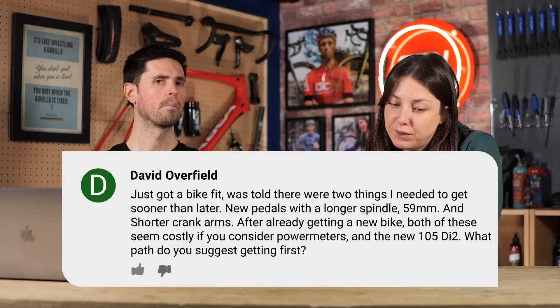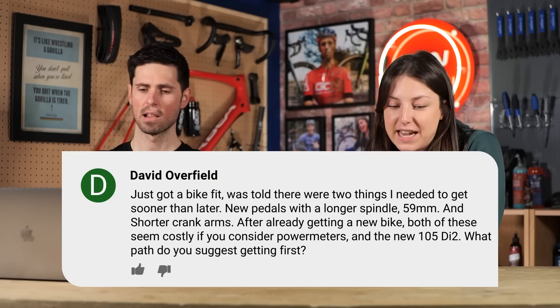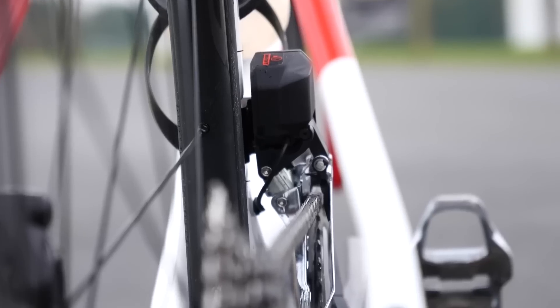Next question is from David Overfield. He says: I just got a bike fit and was told there are two things I need sooner than later — new pedals with a longer spindle, 59 millimeter, and shorter crank arms. After already getting a new bike, both of these seem pretty costly, especially if you consider power meters and the new 105 Di2. What path would you suggest first? I think it's important to get the bike to fit you properly first. You don't have to buy brand new things — you could opt for secondhand cranks, or if you did want a power meter, you could get power meter pedals. That kills two birds with one stone.